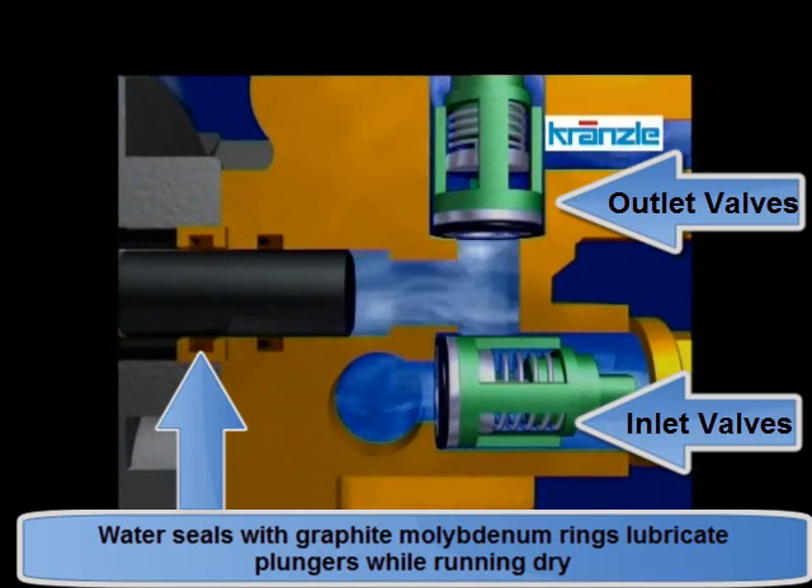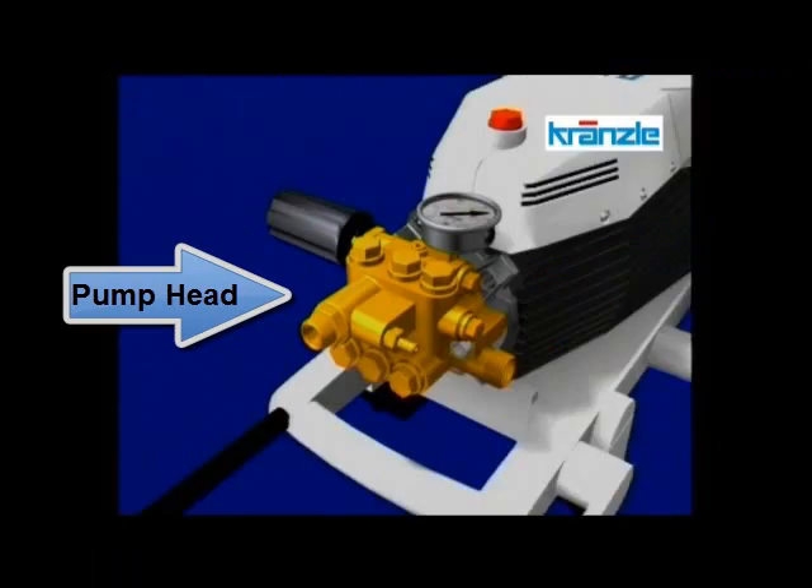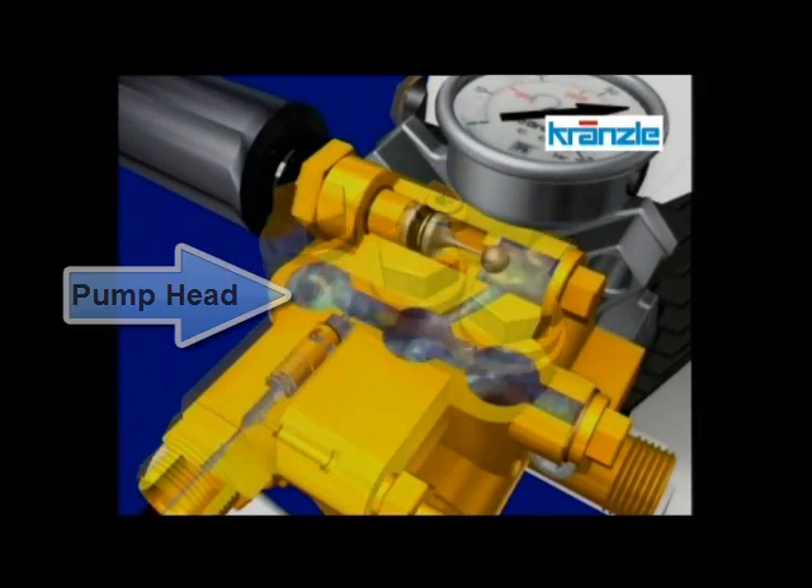Most pressure washers use all ceramic plungers. These are also effective in forming a good seal, but are subject to stress under changing temperatures. Heat builds up in the pump head when it goes into bypass.